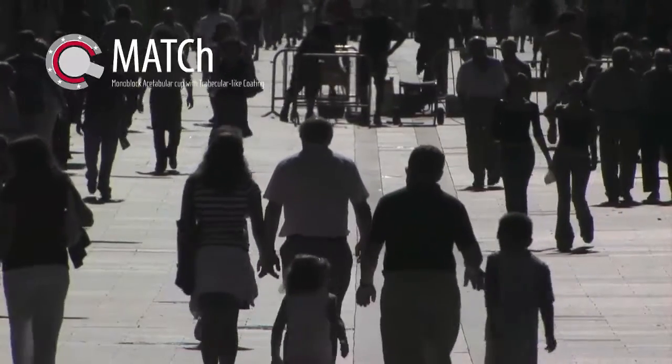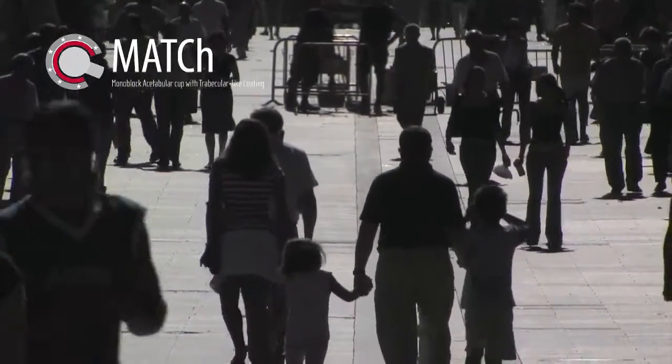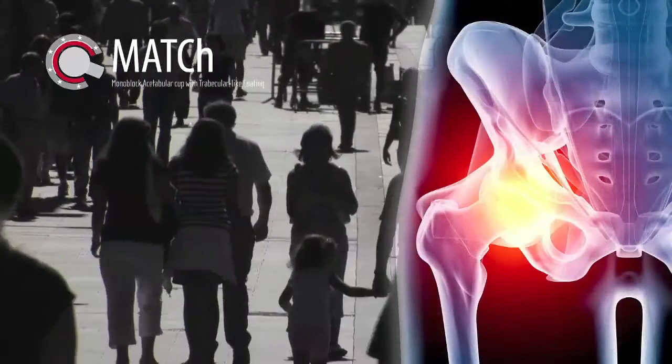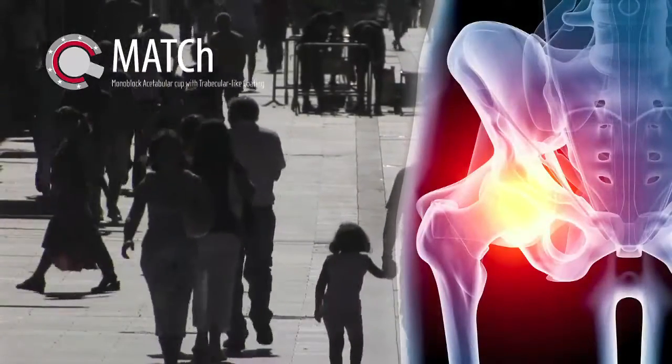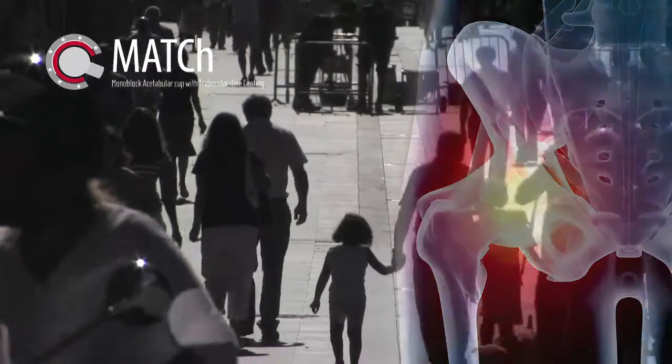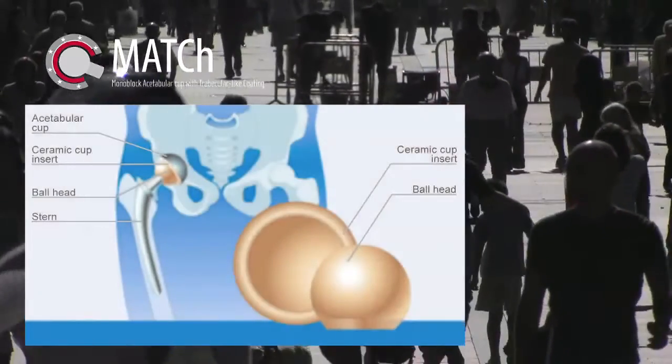One person out of 150 people watching this video will likely need a hip prosthesis in the following 30 years. MATCH aims to increase the quality of patients' lives by increasing the prosthesis lifetime.